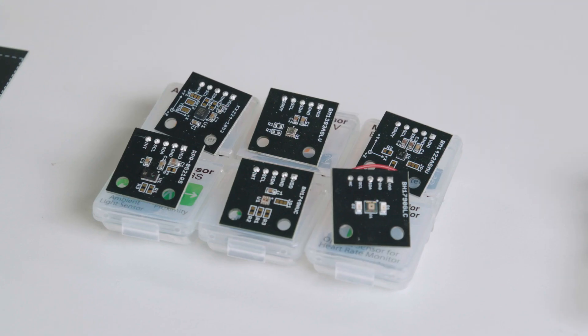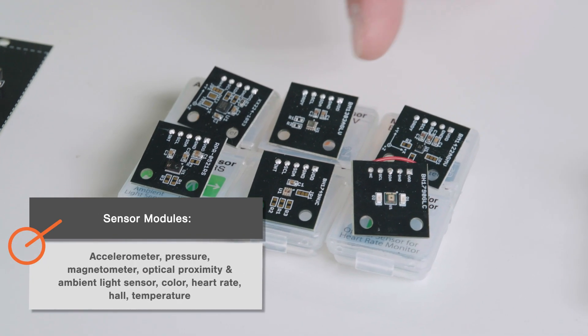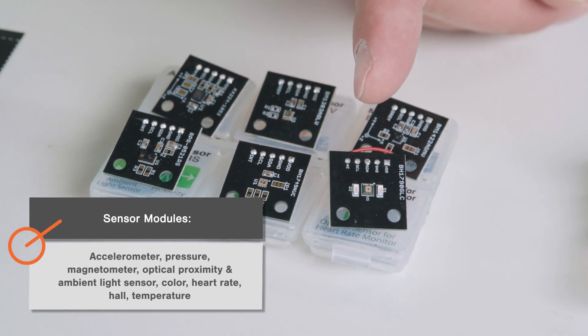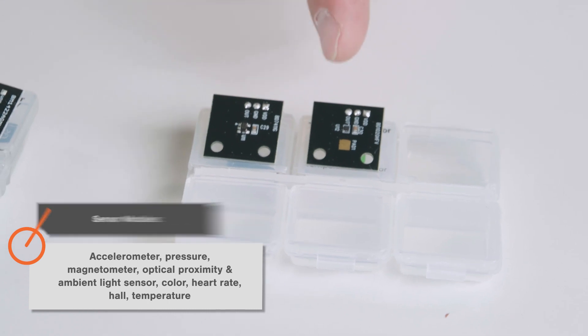The sensor modules include an accelerometer, a pressure sensor, a magnetometer, a proximity and ambient light sensor, a color sensor, a heart rate sensor, a hall sensor, and a temperature sensor.